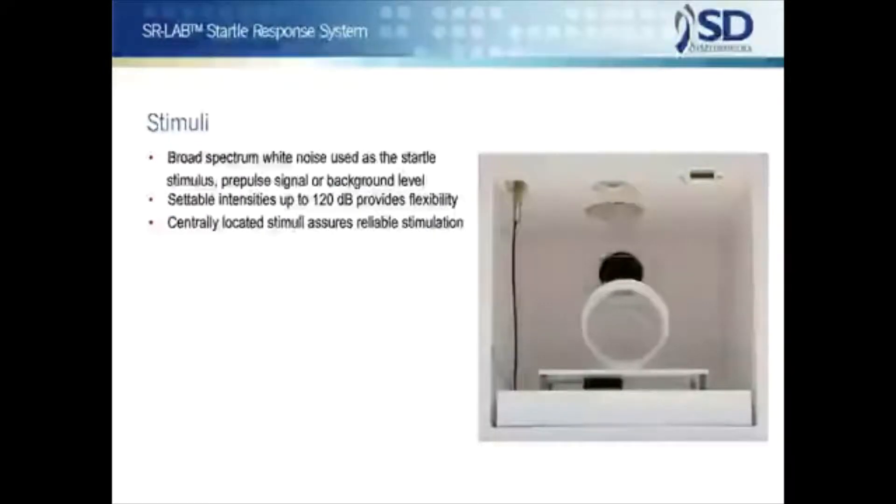The standard SR Lab uses closely controlled broad spectrum white noise as the stimuli for auditory startle. The duration and intensity of the noise is separately controlled for use as the startle stimulus, a pre-pulse signal, or a background level. The rise time of the stimuli are well within that required for the elicitation of startle, and intensities of up to 120 dB are settable. The source of the noise stimulus is centrally located above the animal's enclosure, so unlike competing systems, no shifting of the enclosure is needed to achieve reliable stimulation.